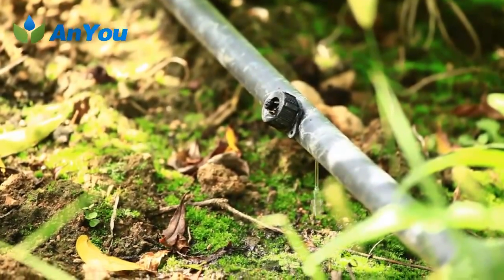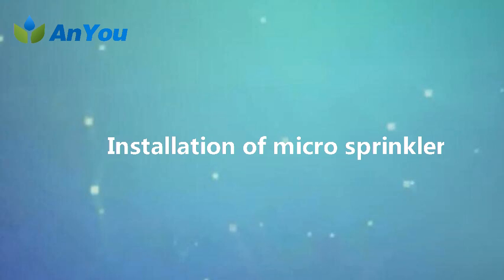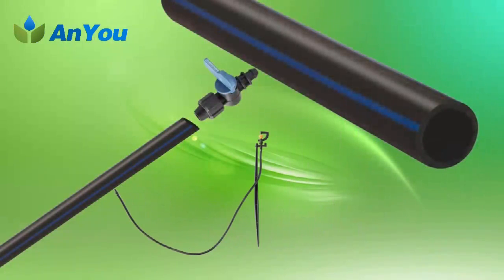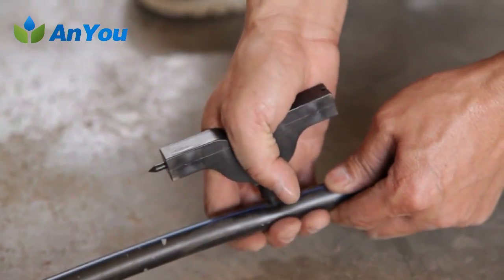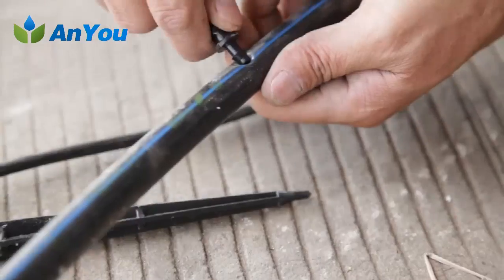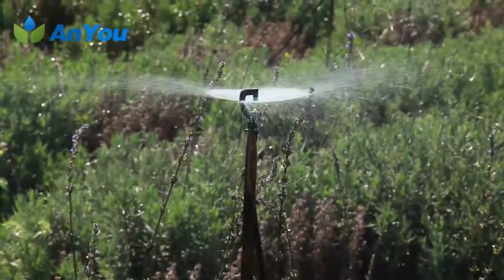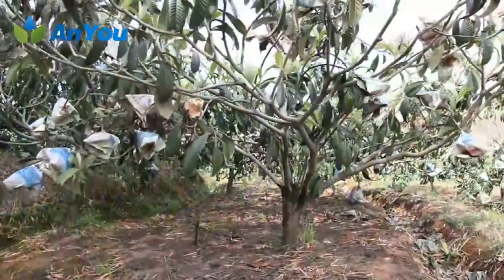Installation of micro sprinkler. The micro sprinkler is usually mounted on capillaries. Installation method: first, use a special puncher to punch holes in the capillary; then insert the connecting kit on the micro sprinkler into the hole. The flow rate of the micro sprinkler varies from 10 to 200 liters per hour. Generally one micro sprinkler is installed per fruit tree.